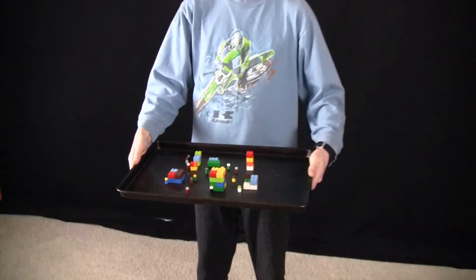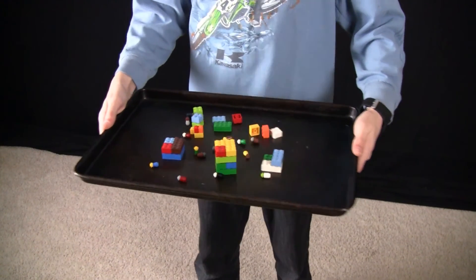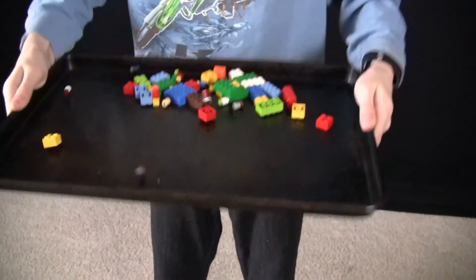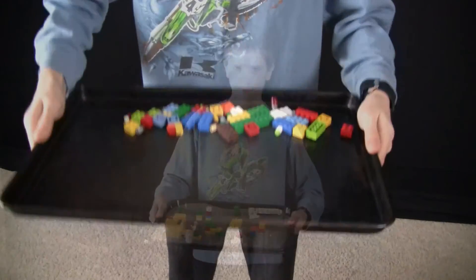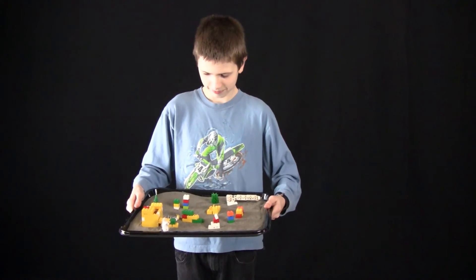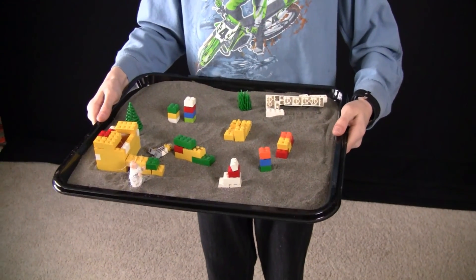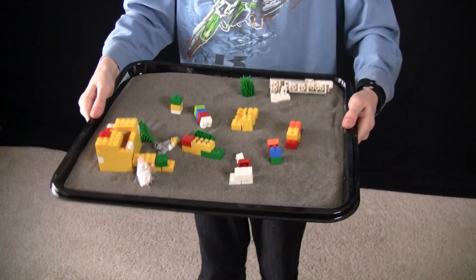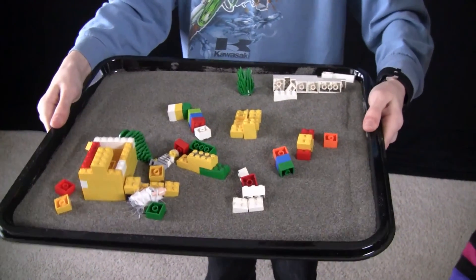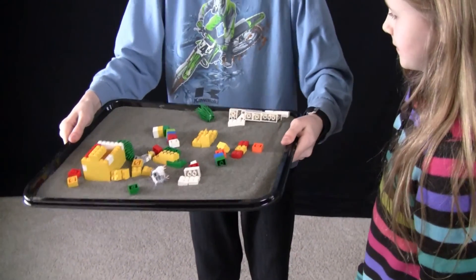Here we have a small Lego city, and we are going to do an earthquake. Go! Yes! Alright! Here we have done another Lego city. What we did is we put some sand on a cookie sheet — I was just curious to see what this earthquake would look like. Go ahead. Woohoo! So yes, things fall down and are destroyed basically.